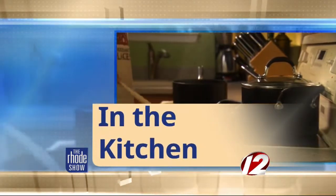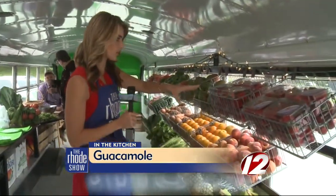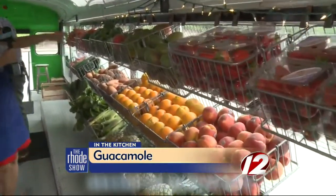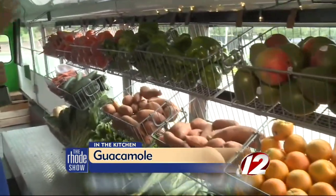We are back out live at the Fresh Truck — it's finally my turn to be in here. It smells so good because there are so many fresh products. Walk through and check out what they have: strawberries, peaches, bananas, pineapples, oranges, mangoes, peppers, sweet potatoes, corn on the cob, fresh lettuce, cucumbers, onions, carrots, tomatoes.